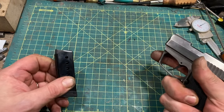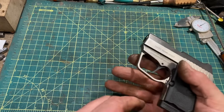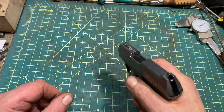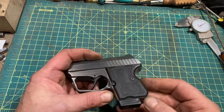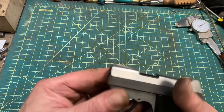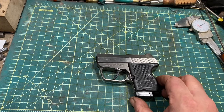One thing is that this is a one-finger grip unless you use the provided magazine which has an extension, giving you a one-and-a-half to two-finger grip, which you're going to want. It's a well-made little gun, all stainless steel. And as you can see in the video, it actually functions pretty well.